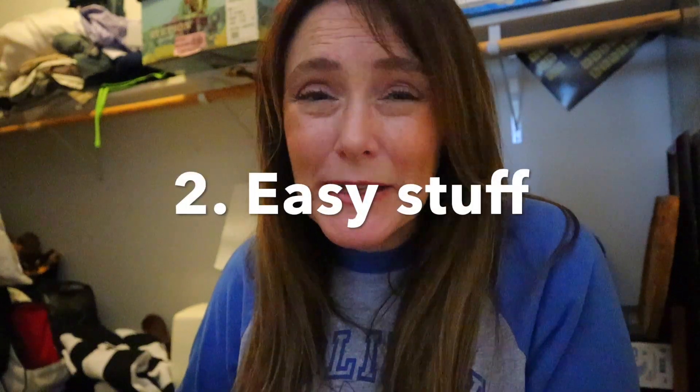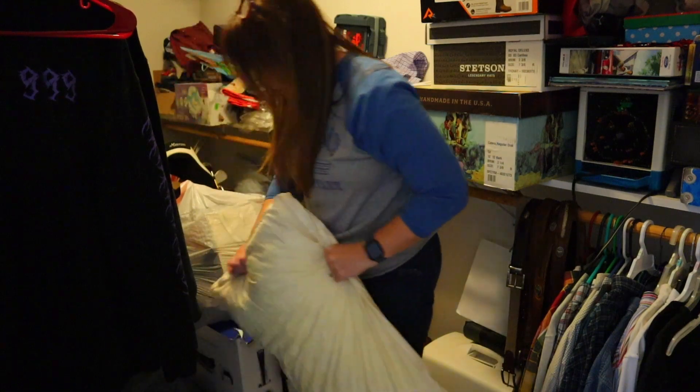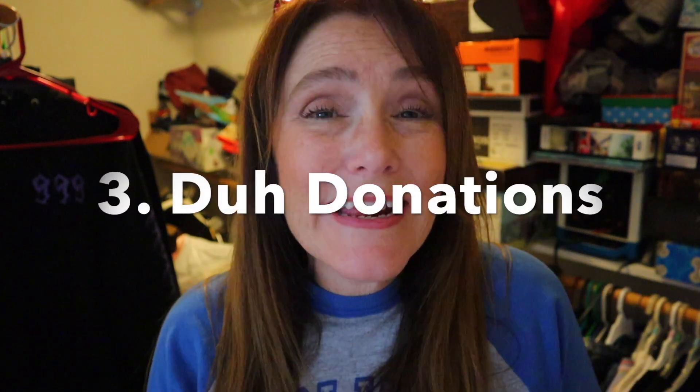Now that the trash is completely out of here, we're moving on to the things that are easy — the things that you already know don't belong in this closet, that were just tossed here recently. For example, I've got some camping gear that got thrown on the floor. Camping gear has its own section in our garage, so I'm going to take it right now and go put it away.